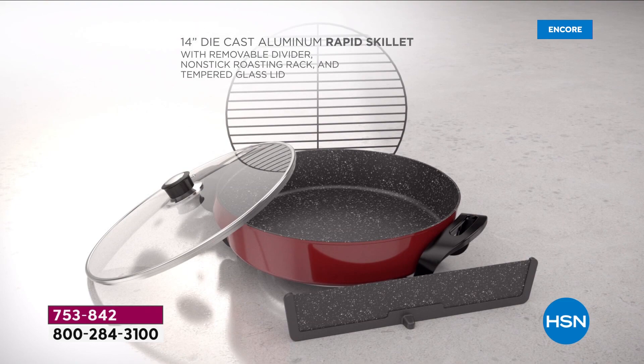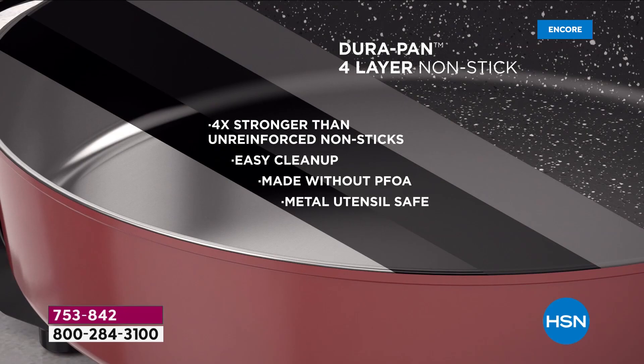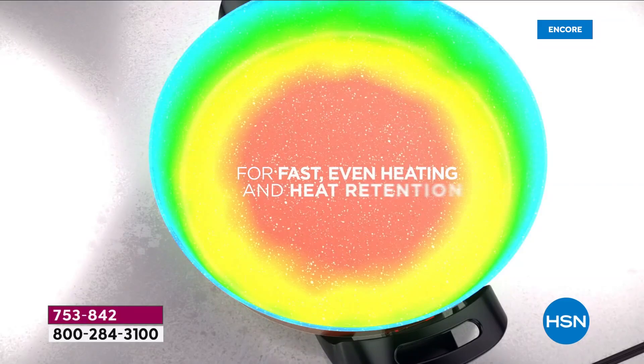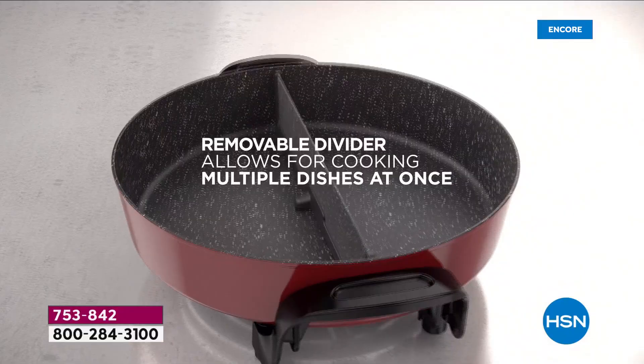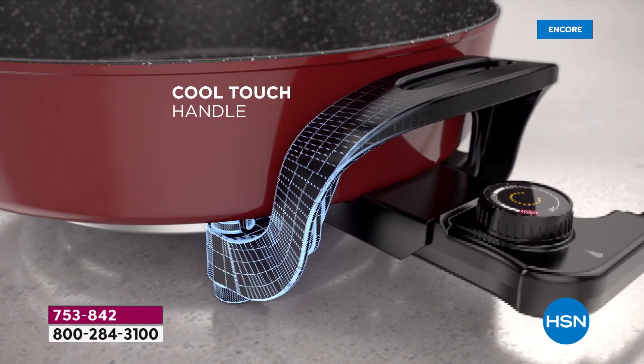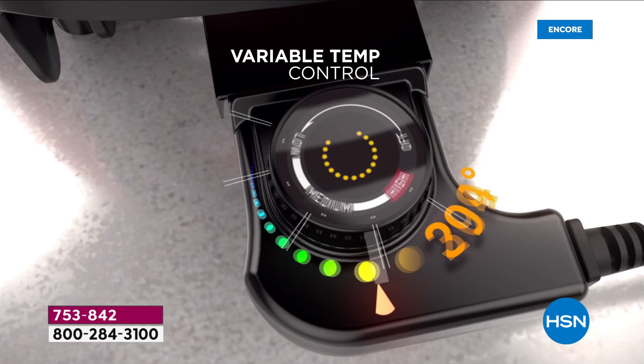Let's get cooking and go shopping with Curtis Stone's first ever cast aluminum electric skillet — the only electric skillet on the market with a removable divider. You're going to get faster, more even cooking. It is so easy to clean, it's going to be stronger, it's going to have better heat retention. No hot spots, no burning food. With easy cool-touch handles and adjustable temperature control, you can have perfect food fast.